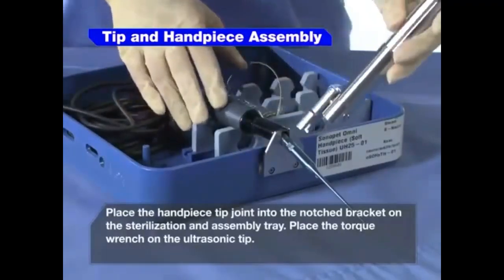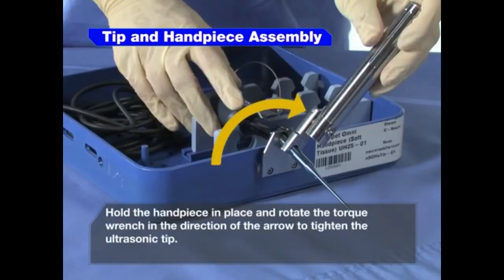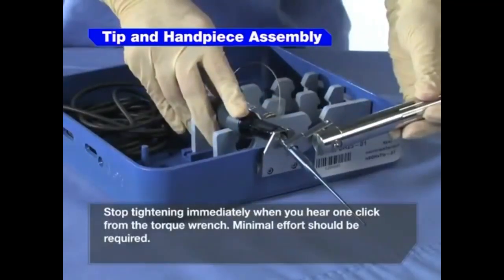Place the torque wrench on the ultrasonic tip. The side of the torque wrench with the arrow symbol must face the distal end of the tip. Hold the handpiece in place and rotate the torque wrench in the direction of the arrow to tighten the ultrasonic tip. Stop tightening immediately when you hear one click from the torque wrench.